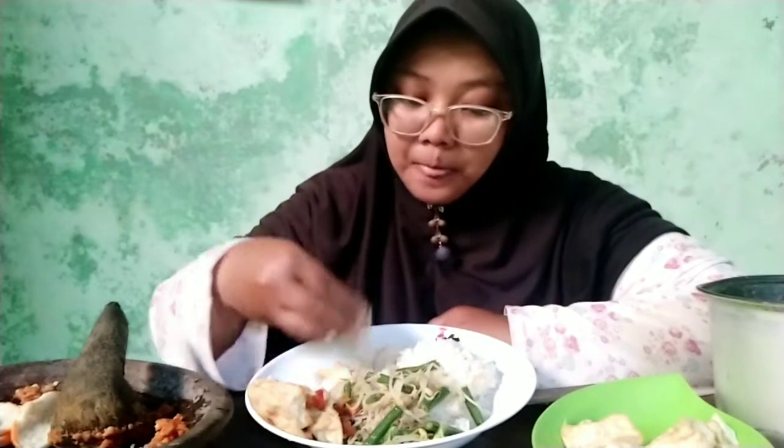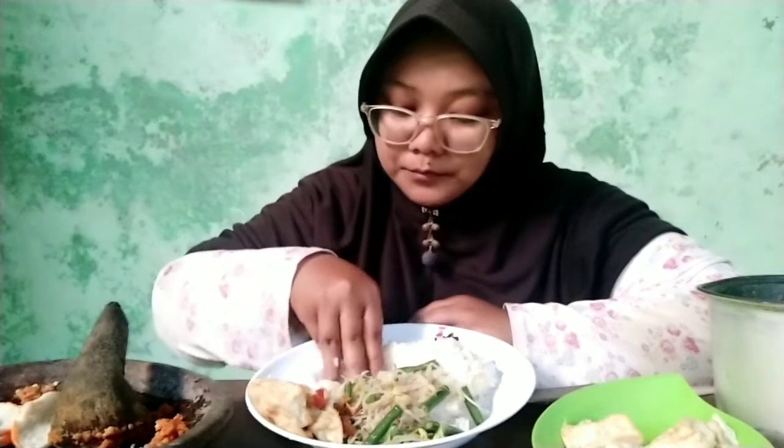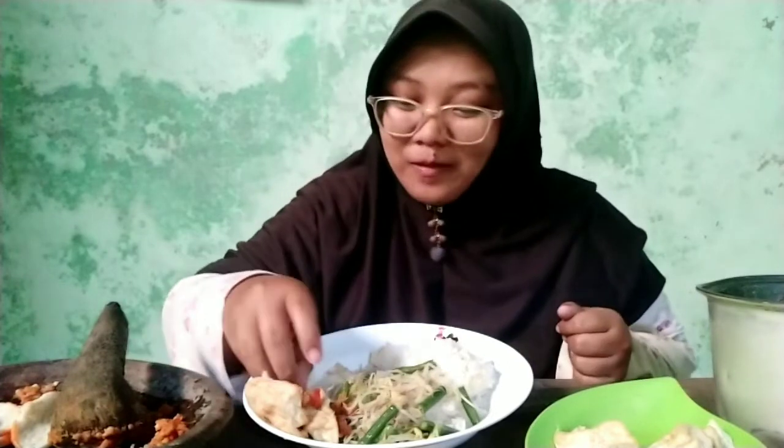Yang keempat, kacang panjang juga baik untuk kesehatan ibu hamil karena terdapat asam folat. Asam folat itu penting bagi perkembangan sel DNA pada janin. Jadi kalau mengkonsumsi asam folat, kacang panjang juga ada kandungannya.